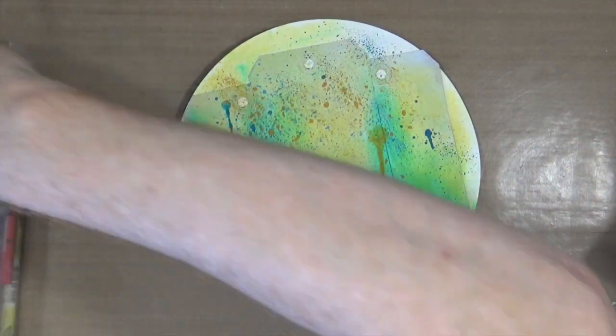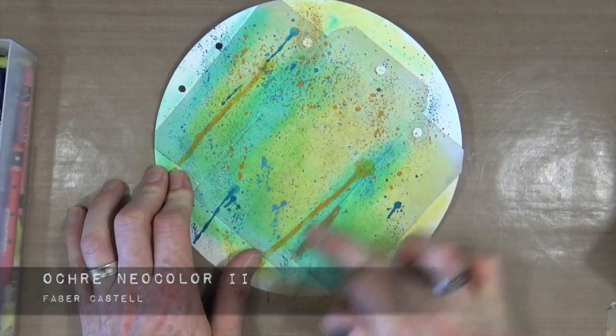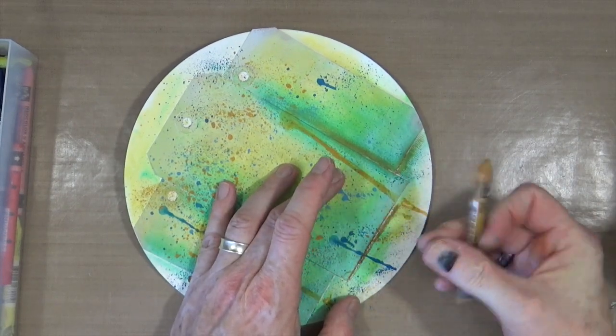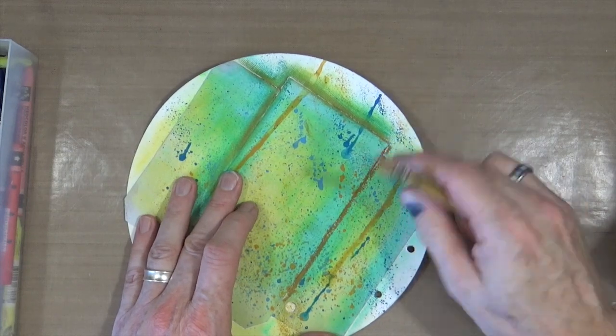I want to add some shadows behind those tags just to make it look as though they are standing up a little. For this I've got the ochre Neocolor, and I'm going to apply that directly onto the page and then blend it in with my finger, just to give it a little drop shadow effect.